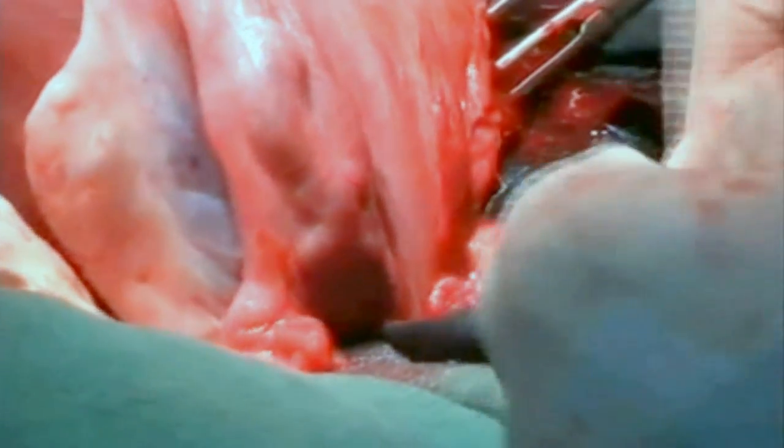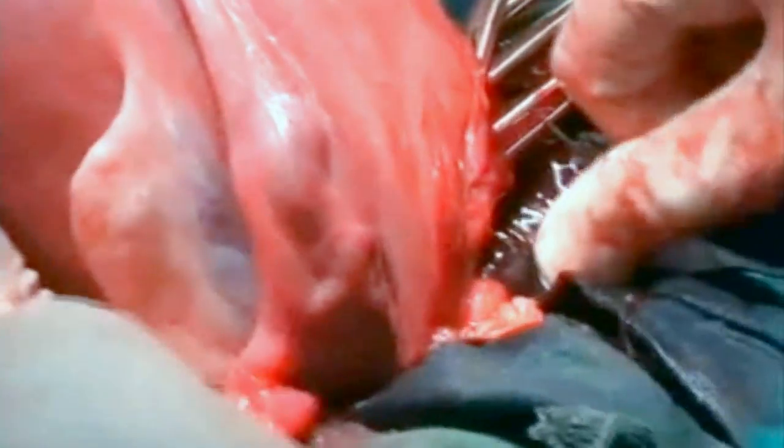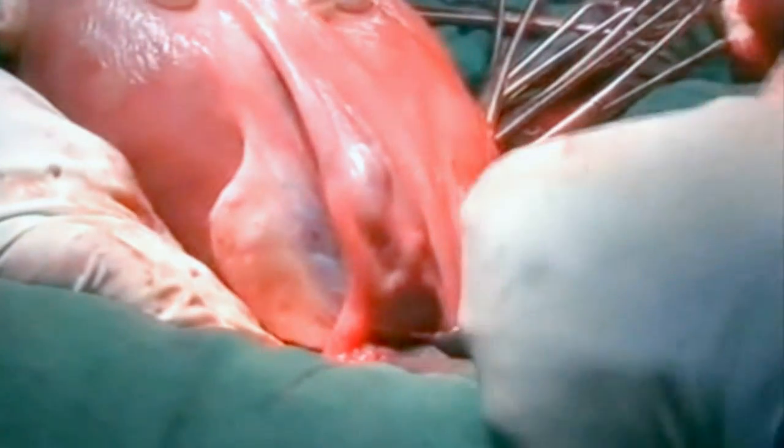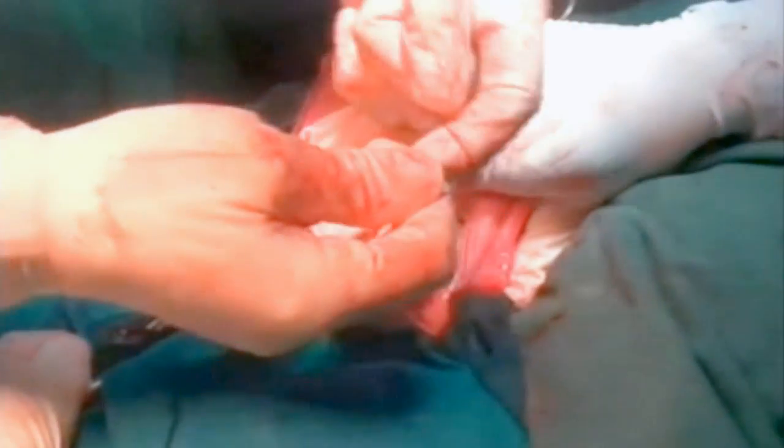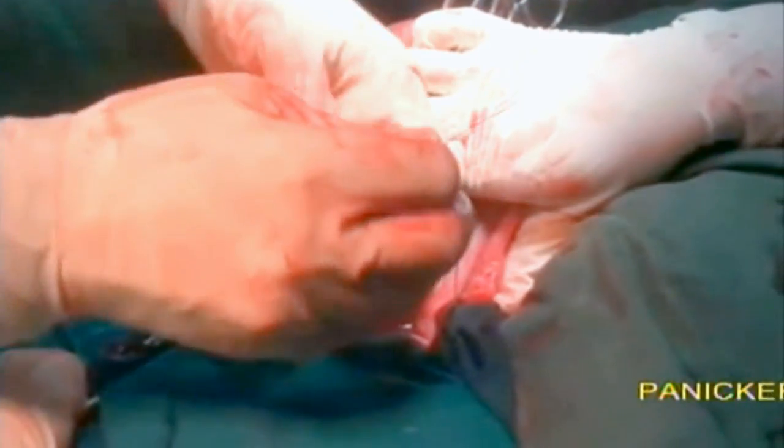This will occlude all the blood vessels including the uterine artery and its branches and the ovarian vessels. You can see the round ligament, infundibulopelvic ligament, the ovary, and the tube. The same procedure is repeated on the opposite side like this.